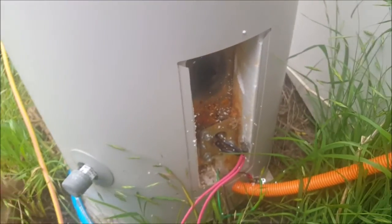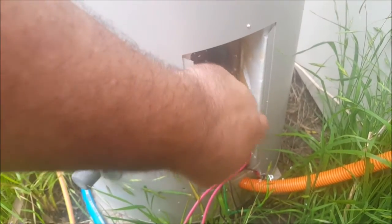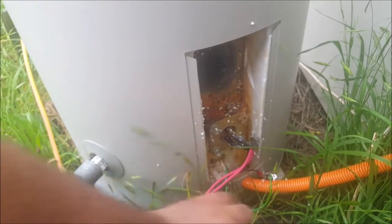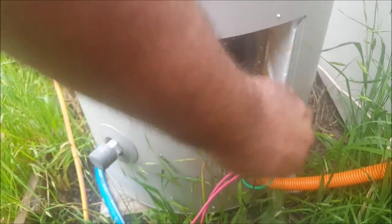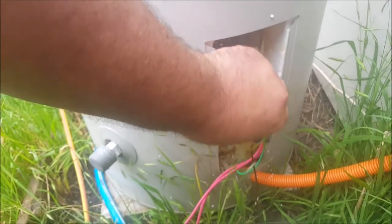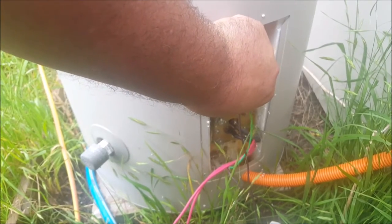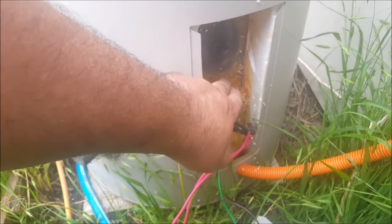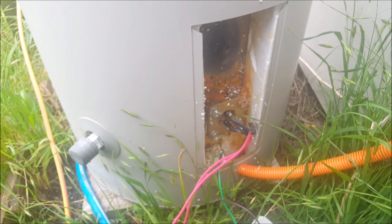I've still got some work to do — get some thermal epoxy so I can glue this bloody thermostat on. I might even get another thermostat. This one's 75 degrees Celsius; might have it at 60 degrees Celsius instead.